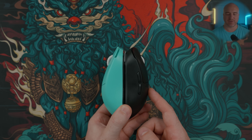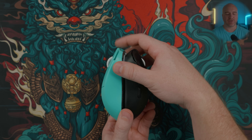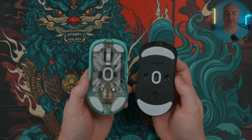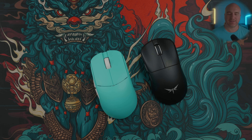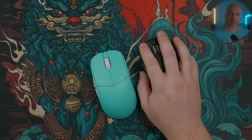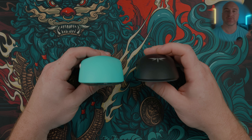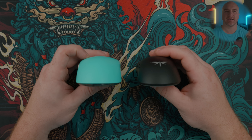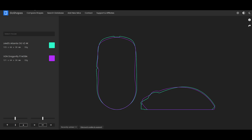Comparing the Lamzu Atlantis OG V2 to the VGN Dragonfly F1, the two biggest differences are that the VGN Dragonfly feels flatter at the top of the mouse, whereas the Lamzu Atlantis has that rear hump giving you a lot more support in the palm of your hand. The side curvature profiles on these mice feel pretty similar — both have pretty aggressive curves — but the VGN Dragonfly is just a bit flatter from bottom to top. I would say the Dragonfly feels a little more narrow and longer-feeling, even though they're about the same length, just due to how low the top of the mouse sits. From the back, the Dragonfly has a more aggressive curve from the top to the sides, whereas the Lamzu Atlantis has that really smooth soft curve from the middle to the sides giving it that wider feeling at the top. At the end of the day, the VGN Dragonfly is a flatter, more narrow feeling mouse over the Lamzu Atlantis.